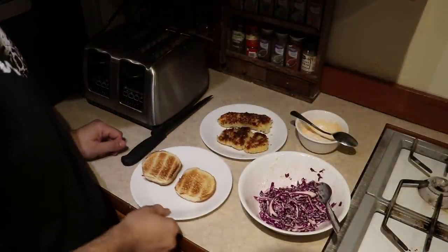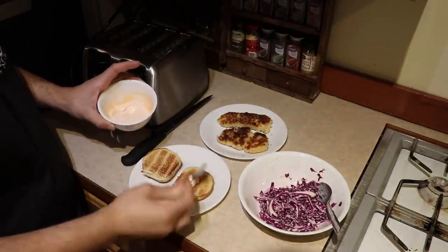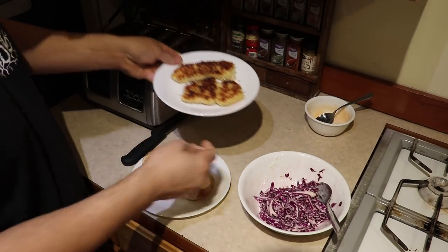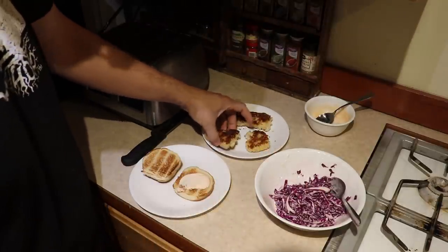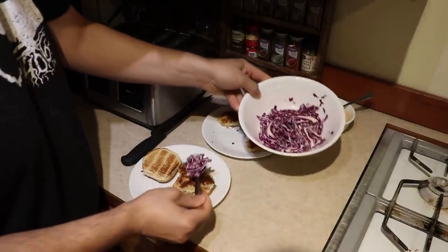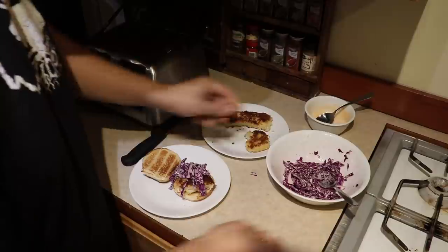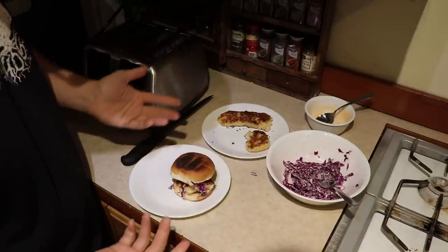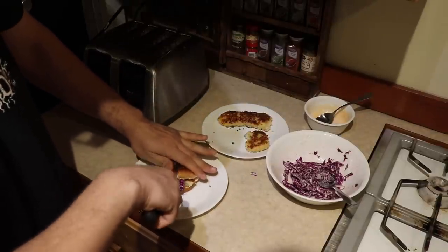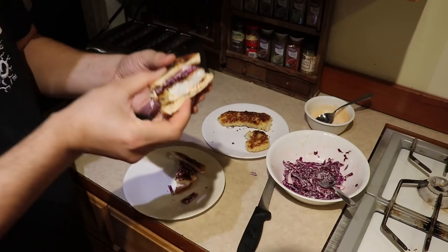We just threw our bun in the toaster real quick. Go ahead and put together our sandwich — get yourself a little dollop of the aioli and spread it on. These fillets are a little bit big for these buns, so I'm going to pull this one in half, set that on there. This is the way we like it around here — we actually put our coleslaw on it, gives it a nice tang and a crunch. Pop the bun top on just like that.